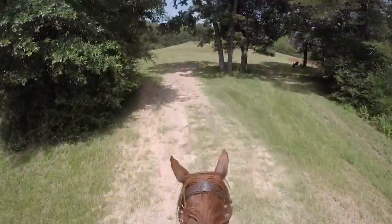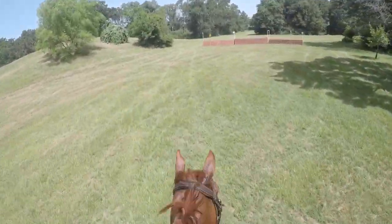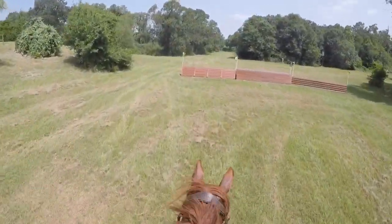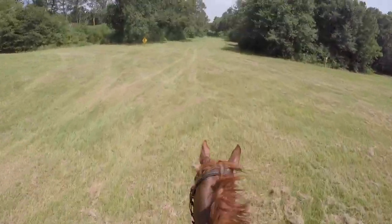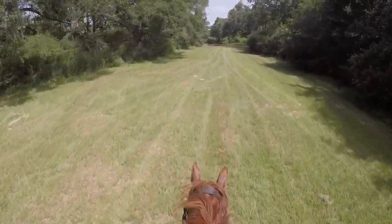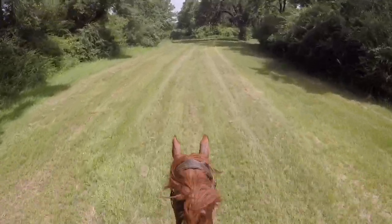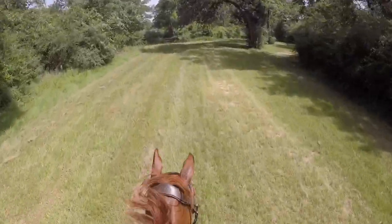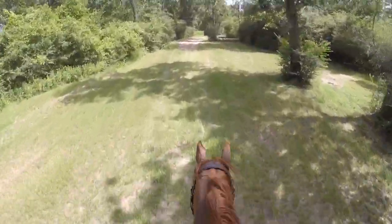We're getting ready to make a right hand turn to jump number two, which is like a ramp but it doesn't drop off at the other side — it's like a triangle, I don't really know what it's called. He gets a deep distance to it but still jumps it. We really need to work on our distances on cross country. Then we have another very long gallop stretch to three — this course had a lot of very long gallop stretches for novice and I don't know why.